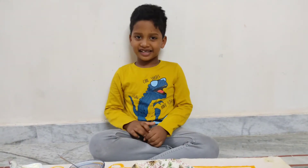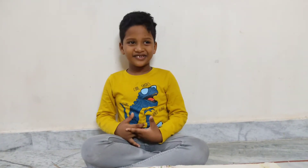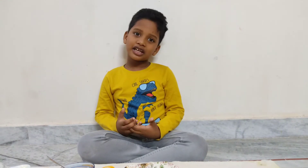Hi friends! Welcome to Cheekers Kitchen. I am doing a great recipe for you today.